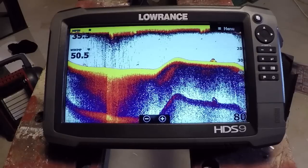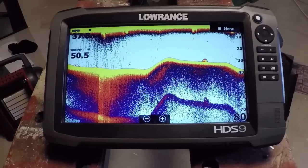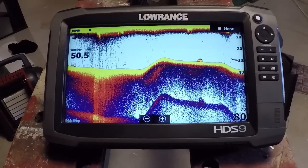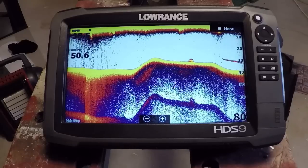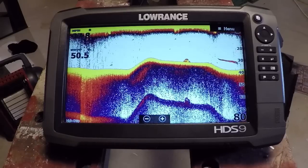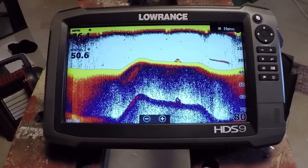Hey guys, Lauren here. I got a new video for you on this latest update that Lowrance has come out with — a new feature called Fish Reveal. It's something they've really tweaked in this latest software upgrade. It's going to be available for the HDS Carbons, the Gen 3s like we're looking at here, and the Elite TIs.